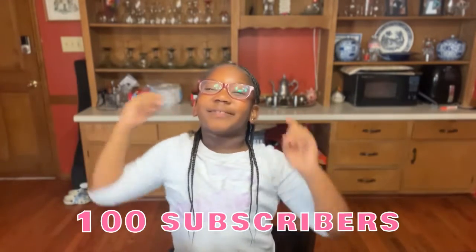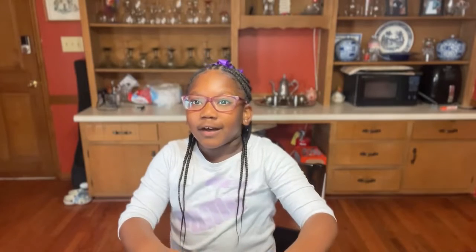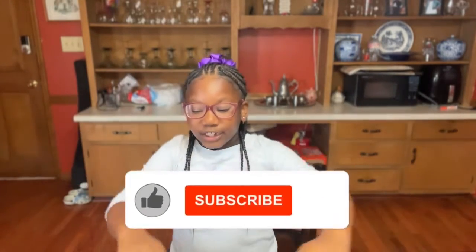Just in case I don't like it, I got my water. We're almost at 100 subscribers — thank you all for following and liking. Make sure you like, comment, subscribe, and share this video so we can make it to that 100 subscribers party.